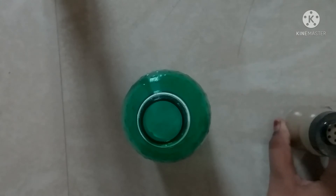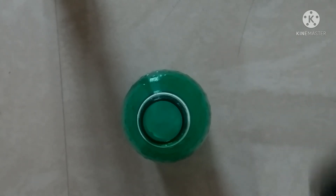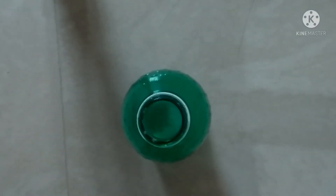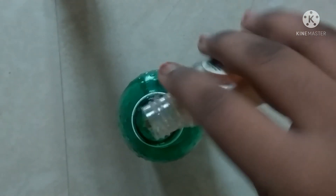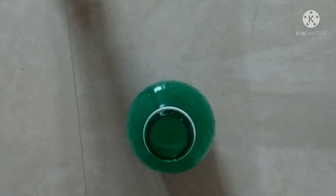I will add pepper to the oil. I will add pepper, add the oil and mix it.